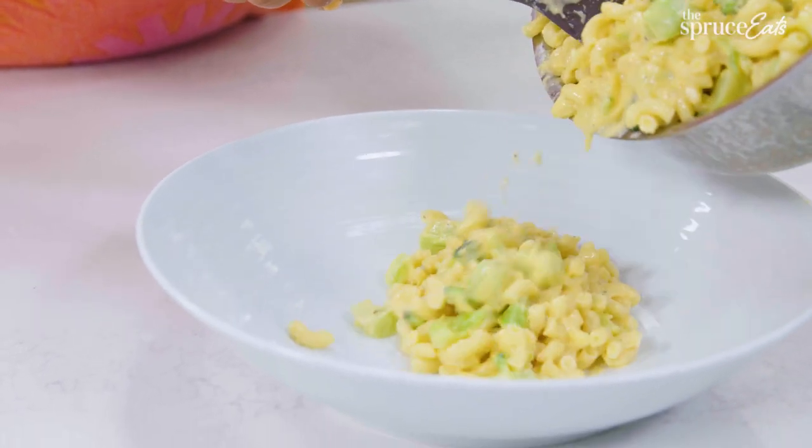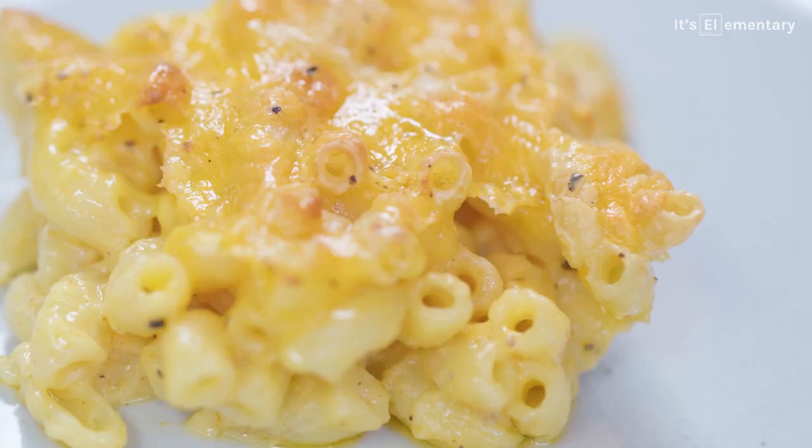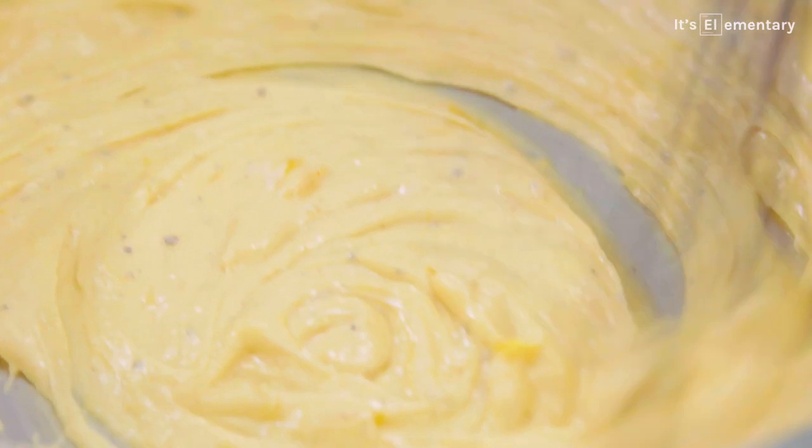Today on The Spruce Eats, mac and cheese, cheesier than ever. Whether you've had a good day, bad day, or anywhere in between, mac and cheese never, ever disappoints.